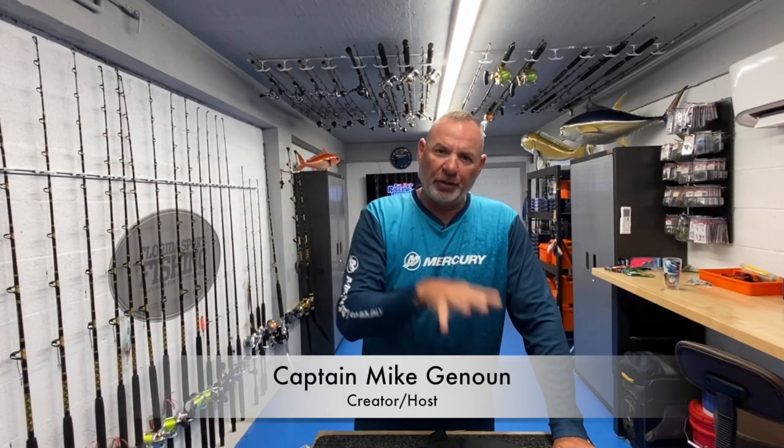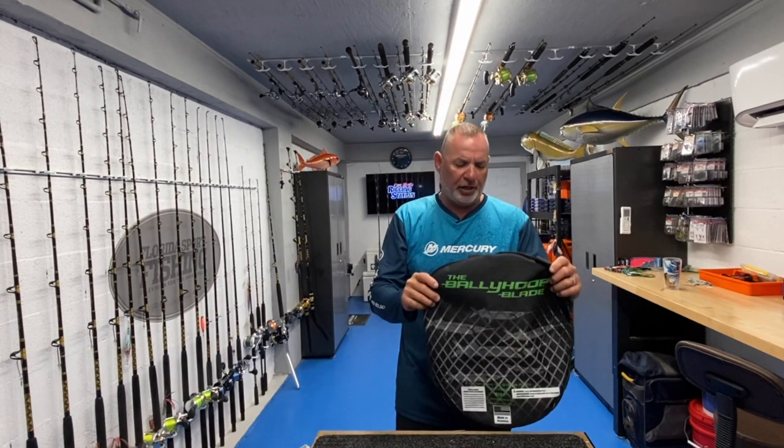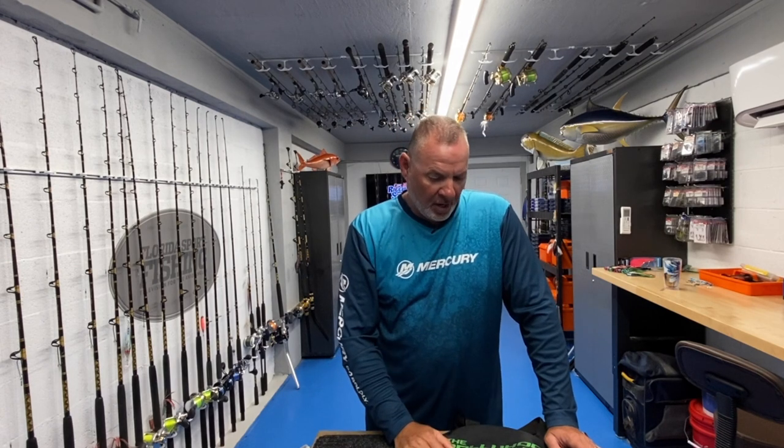I want to talk to you about not only a new product but a new partnership — that's with the Bally Hoop. Really cool little company, family owned and operated, products are all made in America. They're based out of South Florida and these guys are really honed in on helping anglers like you and I catch more bait. That's really what it boils down to.